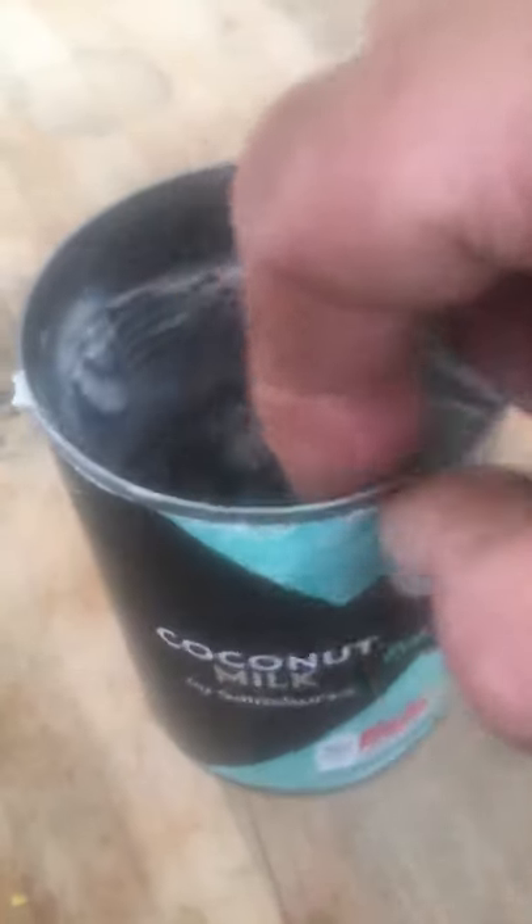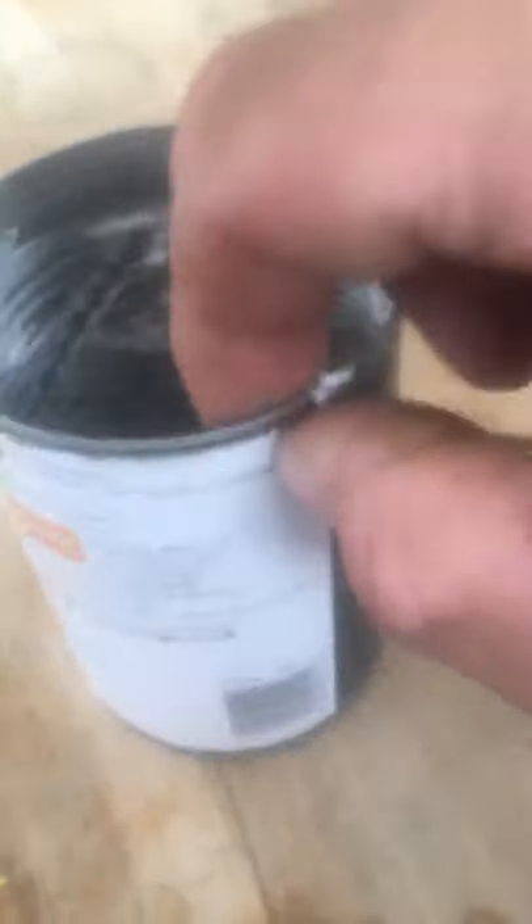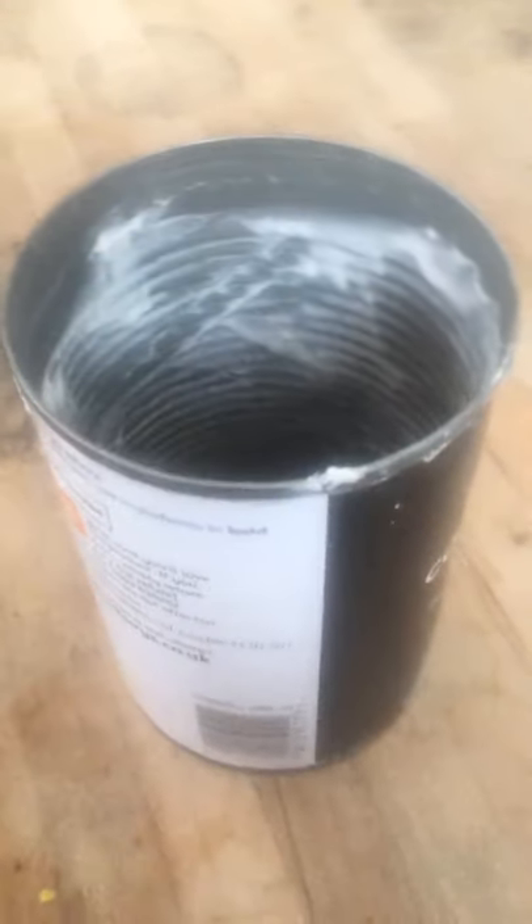I'm going to open it using a standard can opener. Now you need to check that the inside of the can — the rim — is free from any sharp edges. Check very carefully with your finger, because if there is a sharp edge you don't want to cut yourself. If there is anything sharp in there, just go over it again with the can opener until it's completely smooth. It's really important that there are no sharp edges.